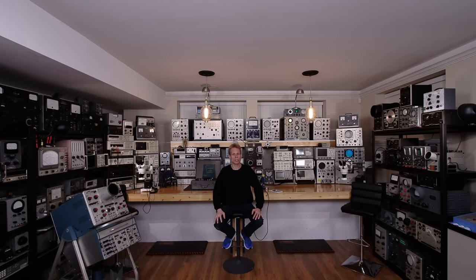Hi everyone, welcome to another episode of Mr. Carlson's Lab. Today on the bench is a Weston 981 Type 3 Tube Checker, or Tube Tester if you prefer. This is a mutual conductance type tester and it reads off directly in MicroMhos. If you want to match your vacuum tubes or just grade them, this is a fantastic tube tester to own. Today we're going to repair and align this tube tester, and I'll even share a modification that'll make it even better.